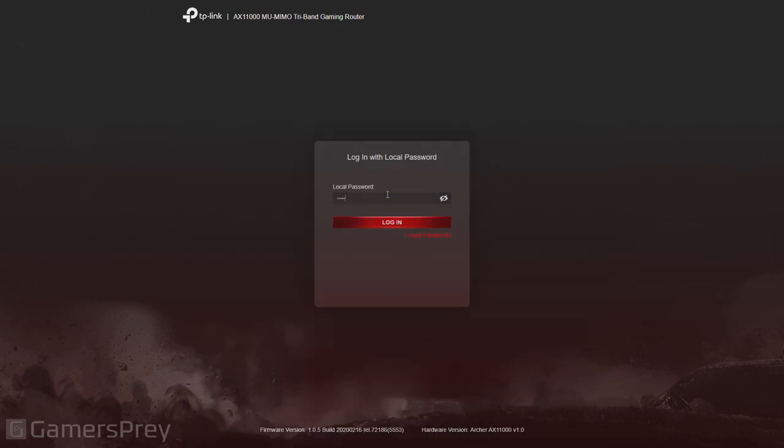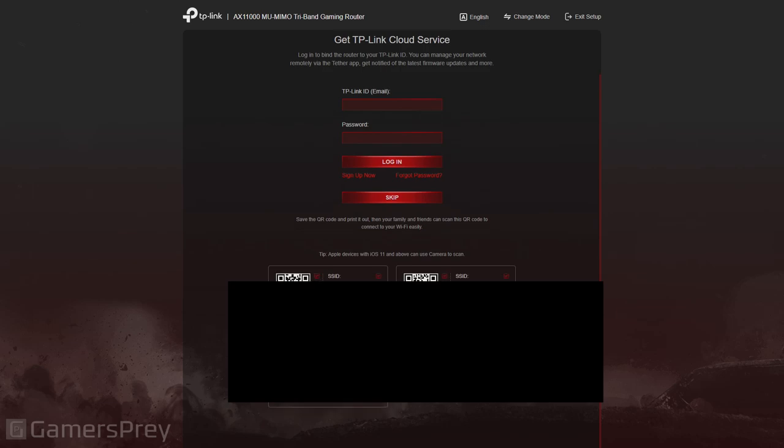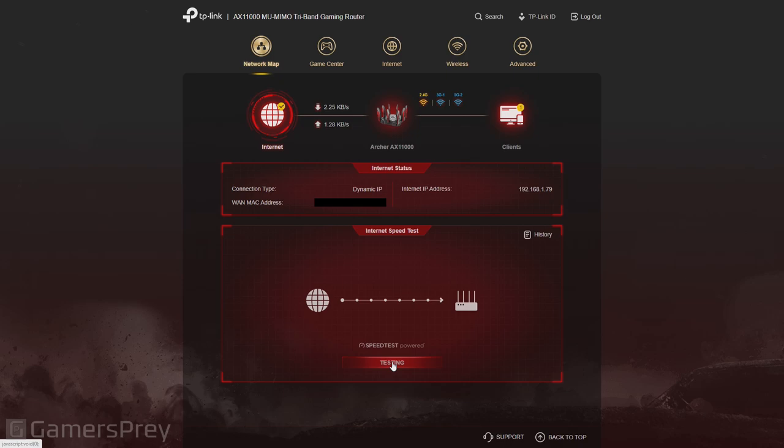Once the router is fully rebooted and you have an internet connection back, it'll ask you to sign in again. There's an option for cloud service — I wouldn't bother with it. You can also have a QR code so people can log into your Wi-Fi much easier if you have a very complicated password — that is a very nice touch. The dashboard shows the internet, how many clients are on there, and you can do an internet speed test right on the router. I do have gigabit internet, but when I do a speed test off the router it usually ends up being higher, most likely because I can't choose the server.